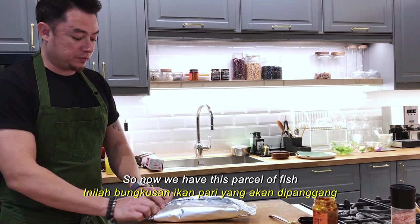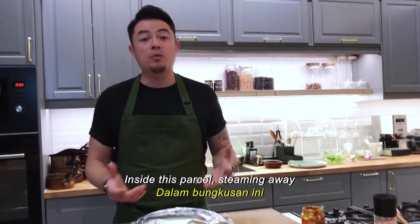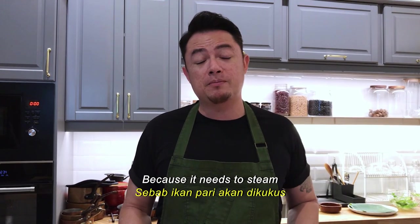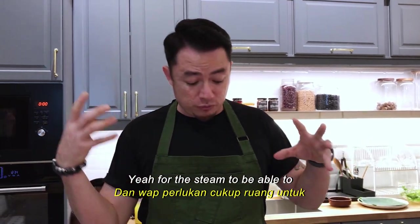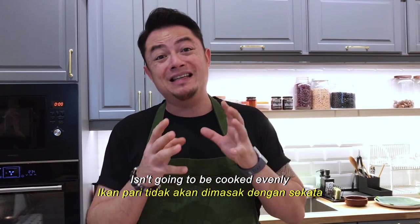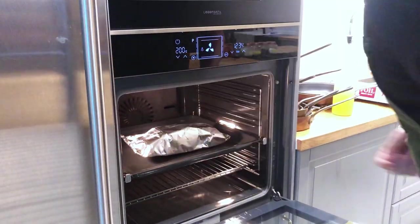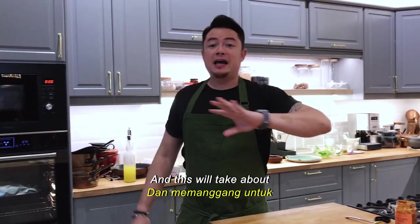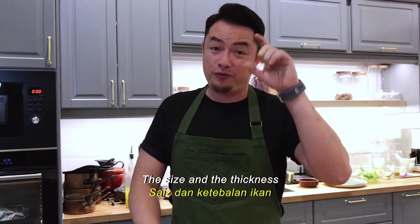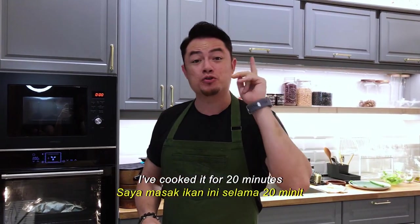So now we have this parcel of fish that's just going to be cooking inside, steaming away with all that wonderful paste. You want to make sure there is enough room on the inside because it needs to steam — for the steam to be able to move around and evenly cook the fish. If it's too tight, the fish isn't going to cook evenly. I've preheated the oven to 200 degrees Celsius. We're going to chuck it in the oven, and this will take about 10-12 minutes, depending on the size and thickness of the fish. I added another 10 minutes, so in total I cooked it for 20 minutes.